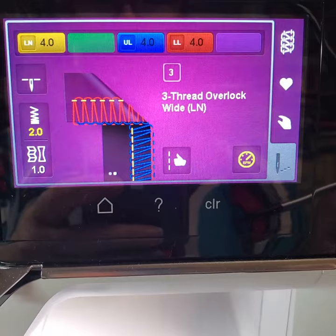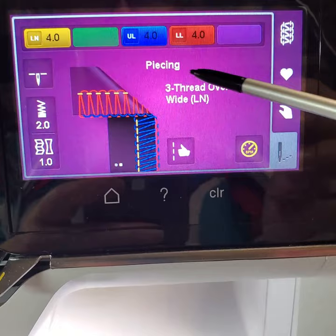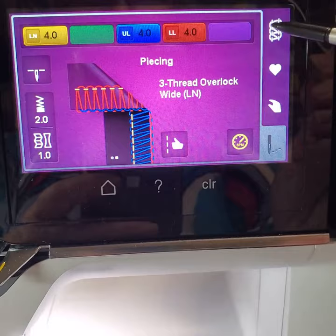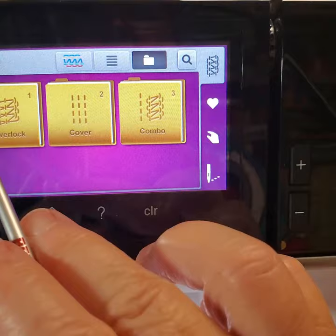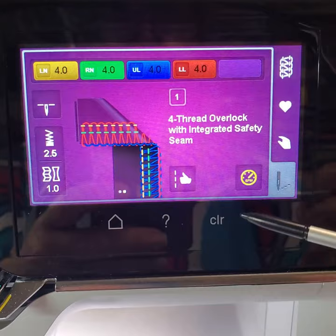Now when I come back out, I am still on the three thread overlock with an altered stitch length. But if I go in now, because I've saved that stitch and choose the heart, choose piecing, and hit the check mark, you'll see that now I'm actually using the stitch we created. The norm for that stitch is a 2.0 length. You'll see that my speed is still yellow, and that has been altered but not necessarily saved with the stitch. Even if I go to another stitch, that speed is going to still be different. The interesting thing is when I turn the machine off and on — so I'm going to turn it off. We'll go back in and pick up any stitch, and yes, that altered speed is still there. So that is on all stitches — it's not per stitch — and it does remember that speed change when you turn it off and on.